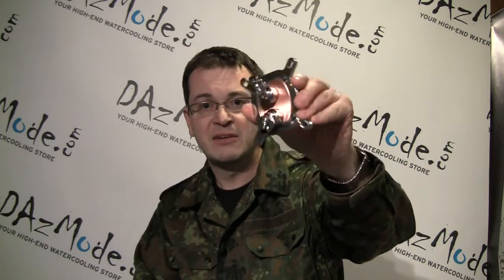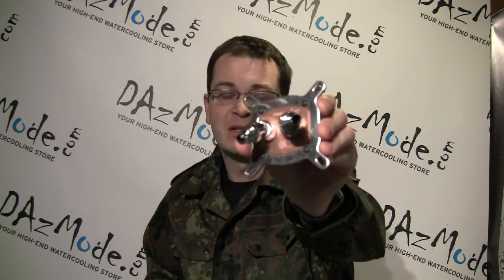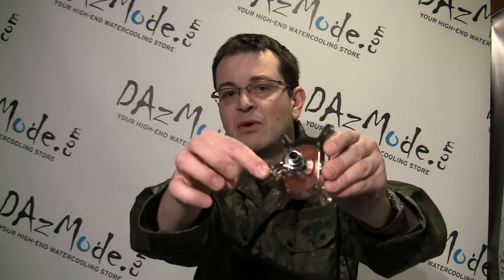As discussed in my first video, the first thing to look at is angled fittings, because they help make tube routing much nicer. On a CPU block, for example, it's probably the best case scenario to use 45-degree fittings — you put one in the direction of your reservoir or radiator, and the other goes to the GPU block. Angled fittings definitely help because the CPU block is parallel to the motherboard while everything else is usually at 90 degrees, so you have to bend anyway.